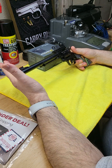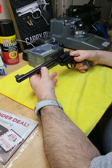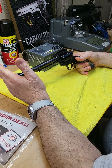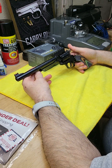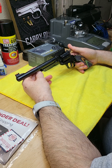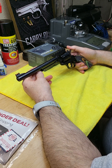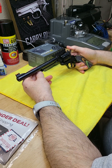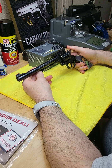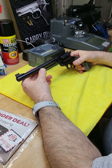I put my hand here because I know it's safe, but normally we always keep the muzzle pointed in a safe direction. I hope you enjoyed it. If you want to see other video reviews, let me know. Please like, subscribe, and share my channel. I'm not paid - I do this to support the community. Thank you very much for watching.